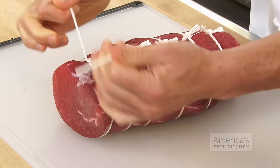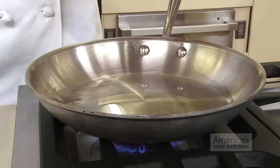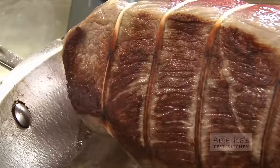Here's the second tip. If your roast is irregularly shaped, you might want to tie it into a more uniform shape before cooking. That will help it cook more evenly, and it will also make it easier to carve it into attractive slices.